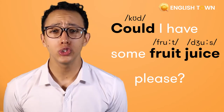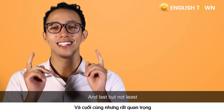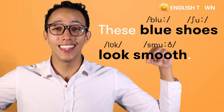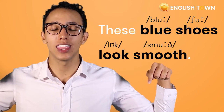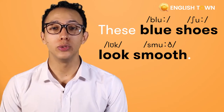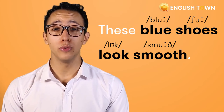Could I have some fruit juice, please? And last but not least, number three: These blue shoes look smooth.